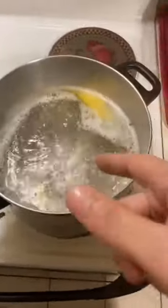Boil water with some salt and throw a whole thing of butter in there. Put the kielbasa in the oven for an hour. Then throw the shells in the boiling water.